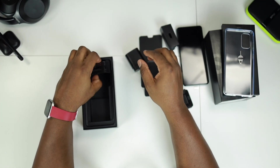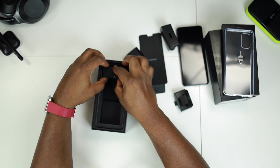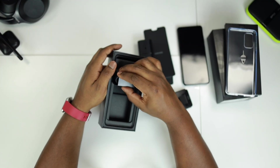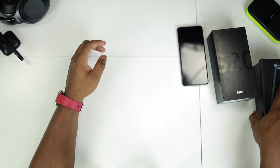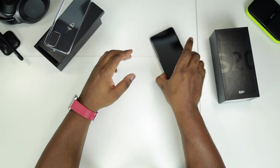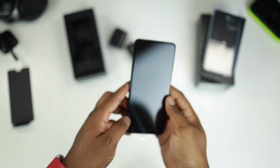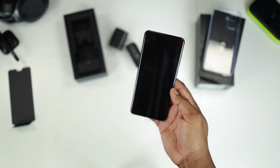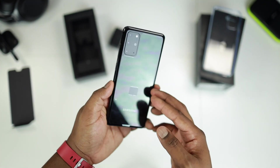Alright let's just tuck these back inside the box so we can go ahead and have a quick look at the phone. As you can see, it's a really beautiful screen — a very beautiful phone from Samsung.